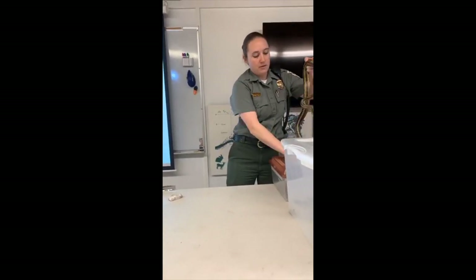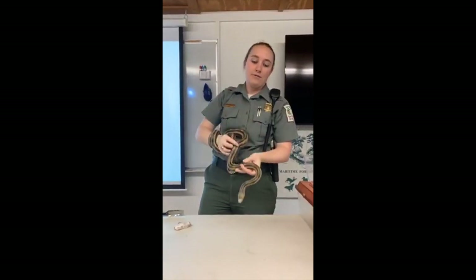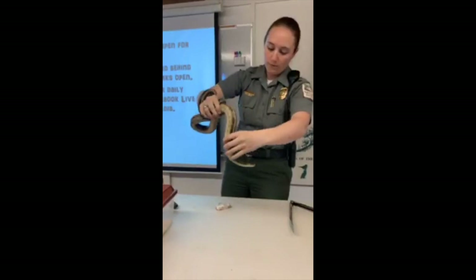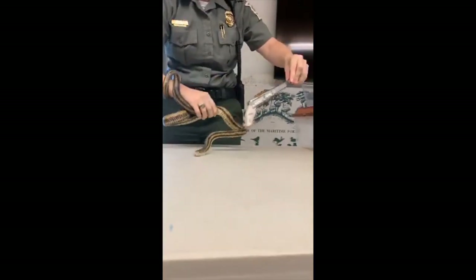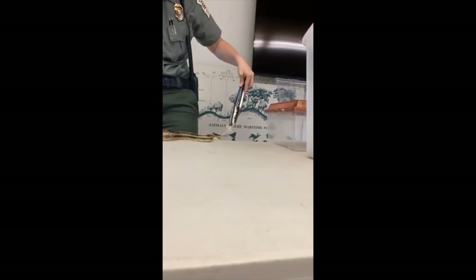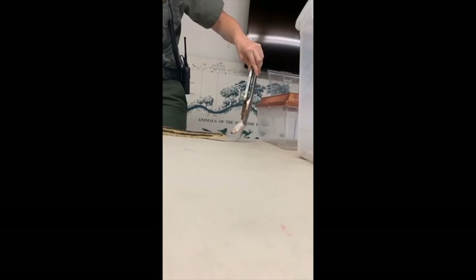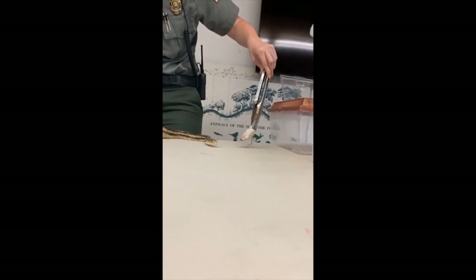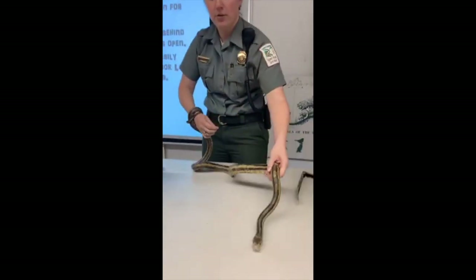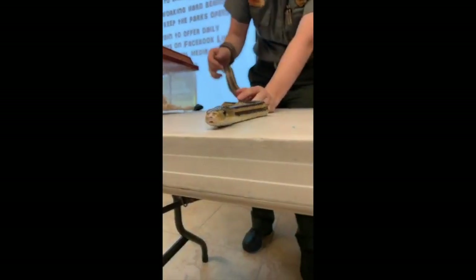Now we've got this big guy. If you've visited the nature center before, you've probably seen this fella. This is Herbie, our yellow rat snake. That kind of gives it away on what he eats — he eats rats as well. Today he'll get a frozen mouse, hopefully he'll want it. These guys are constrictors just like corn snakes; they're actually very closely related to corn snakes — almost cousins — but these guys can get about six feet.